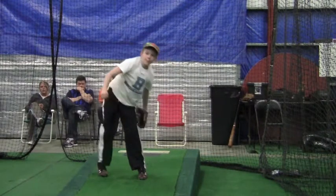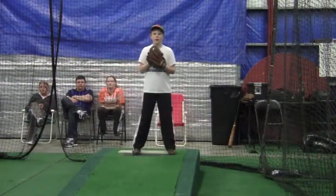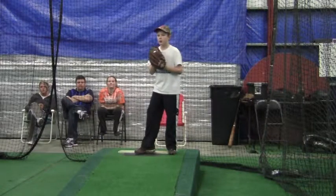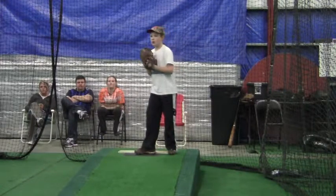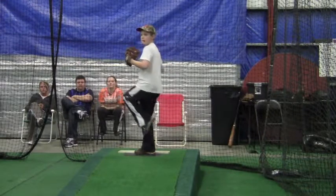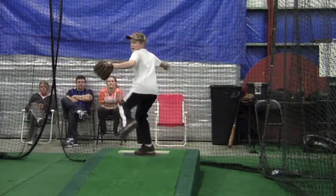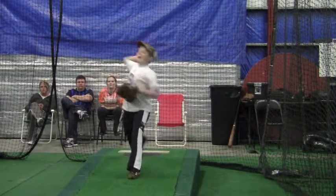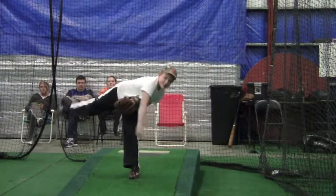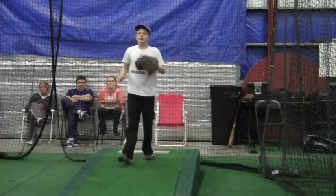Now I want to point out some things, and you're doing the same thing in almost all of them. When you get to this point right here, your right foot is parallel to the rubber — you're doing fine. You're still keeping your eye towards the target, and your left elbow and glove kind of point towards the target. But see how hard you're jerking your head over to the left of your knee — you need to keep everything moving forward.